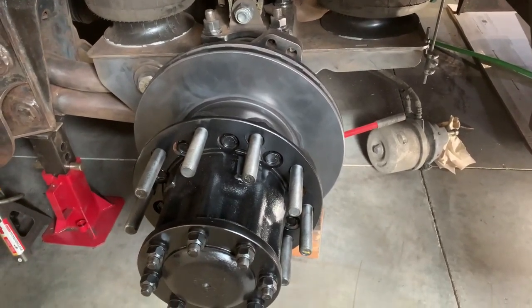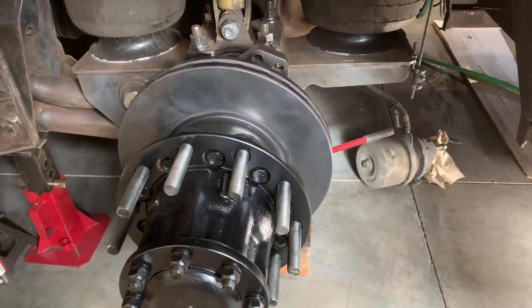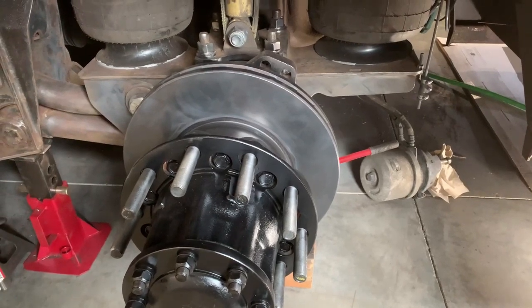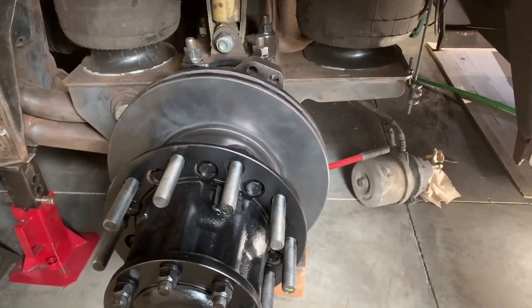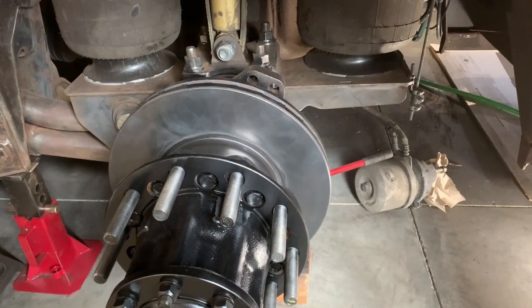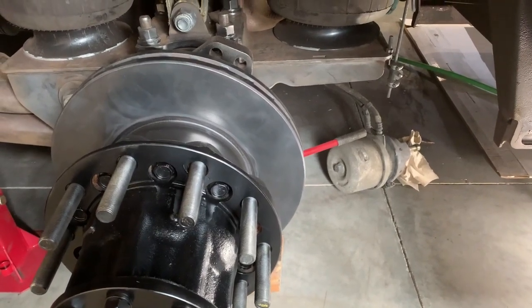This is certainly not something Country Coach were made aware of in all the time they were building these. Premier RV Oregon, Motor Coach, the places that dealt with this - even the place where this was in for some body repair two years ago - would have probably told me about it if they knew. I had lots of conversations with them about the coach and different issues, but not a word on this.